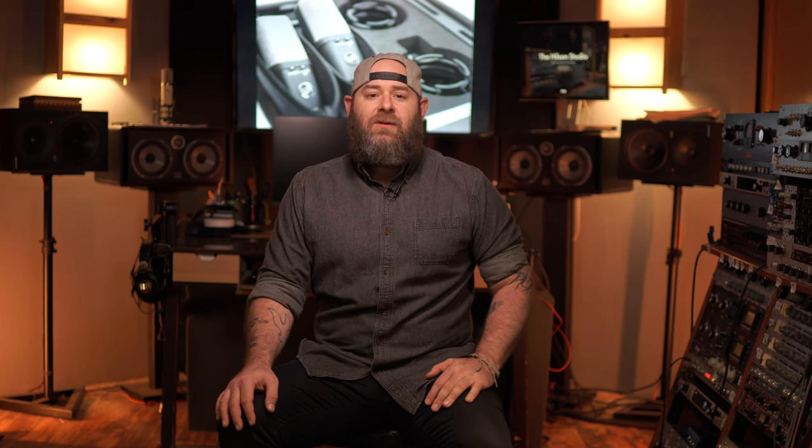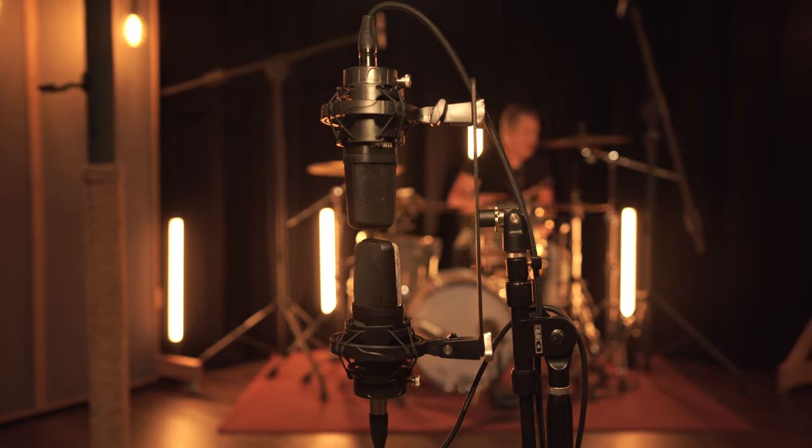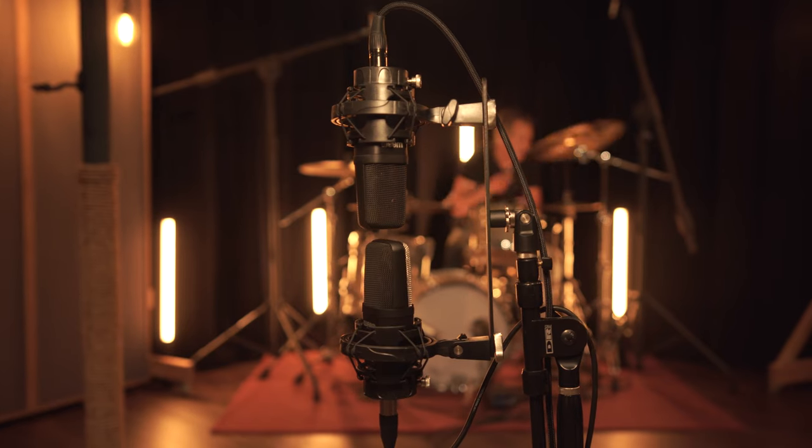The included stereo bar is great for setting up an XY capture, keeping both capsules lined up over each other to avoid any phasing issues. Here we're using the figure-eight polar pattern to give the room some spread. And of course, they sound even better with some compression on and a little EQ to darken the cymbals.